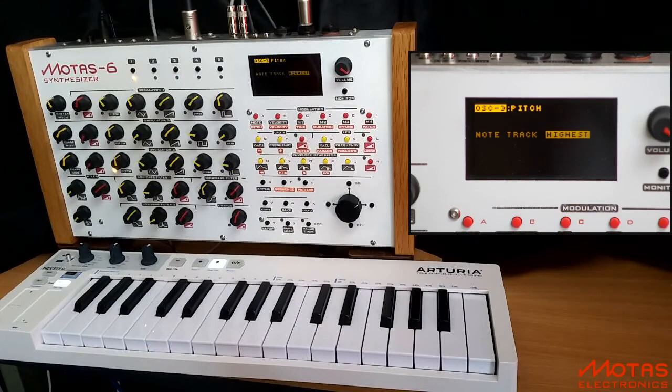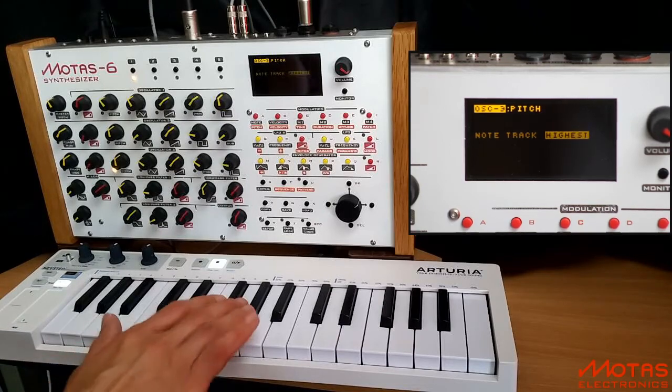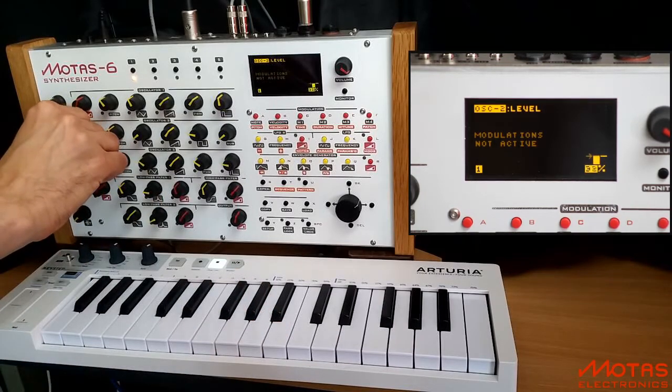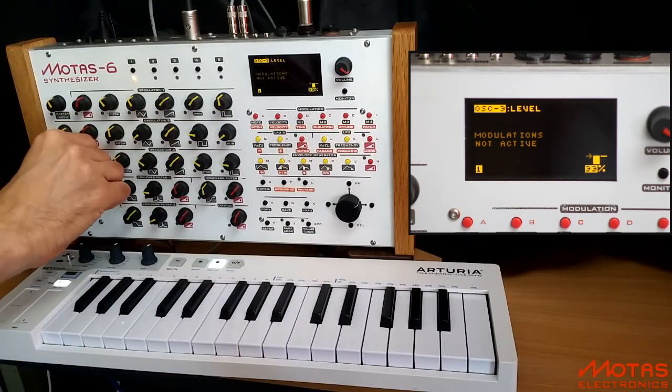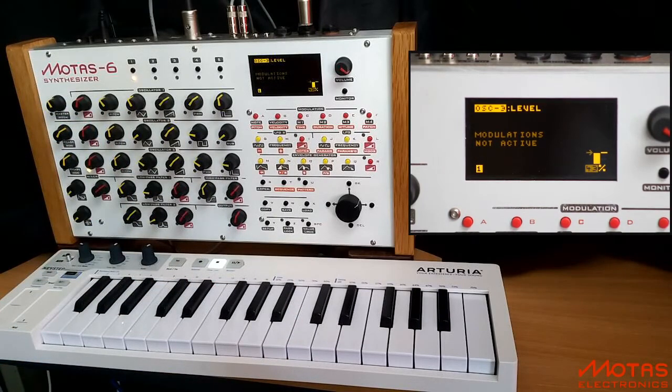So now, if I only press one note, all three oscillators will play at that pitch. Here's oscillator 1. Here's oscillator 1 and 2. And here's oscillator 1, 2 and 3. I've just raised their individual output levels into the mix.